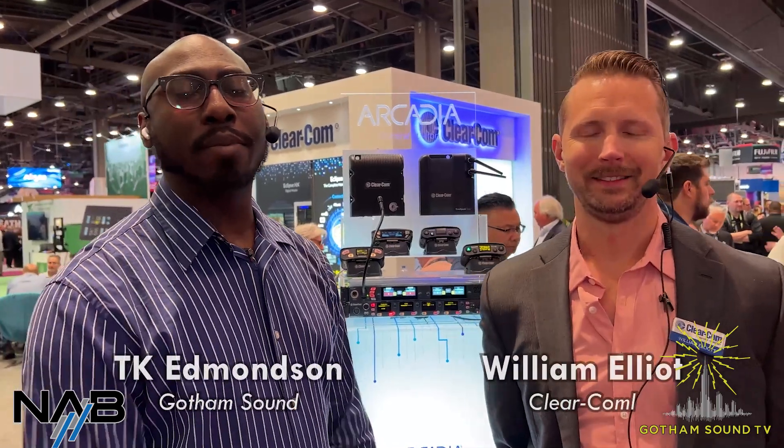We are live from NAB. It's day two. I'm TK from Gotham Sound and Communications, and we are at the ClearCom booth with William. We're going to go over some of the things going on with the new Arcadia system. We want to remind everyone to drop your questions and comments in the chat. This is live on Facebook and YouTube.